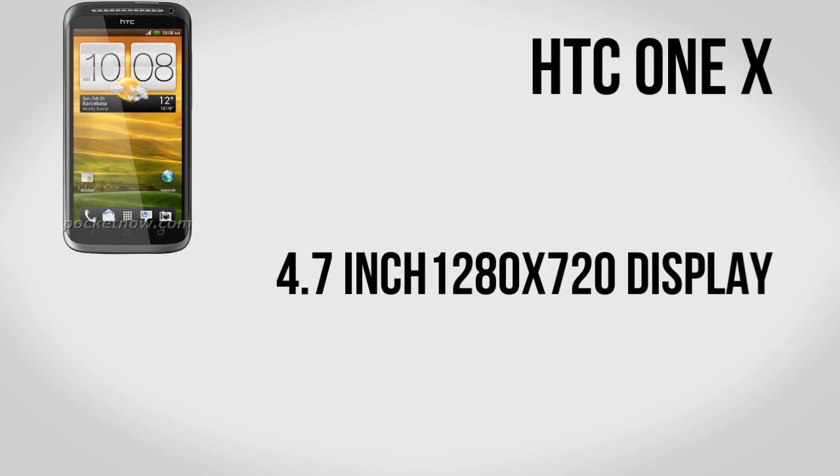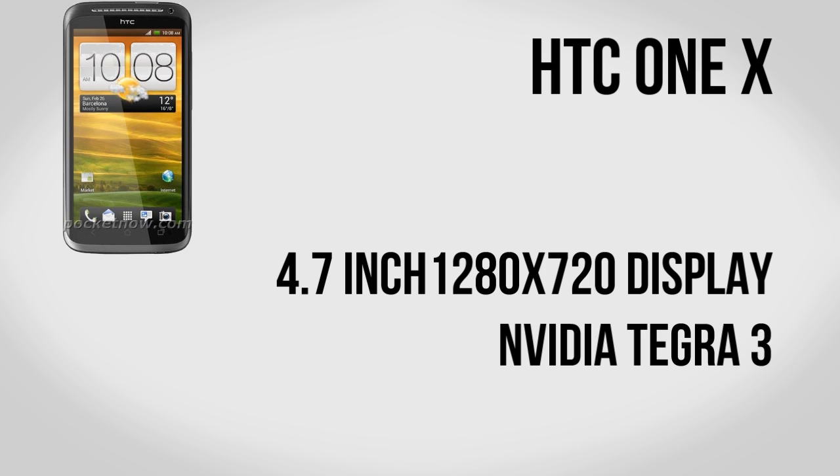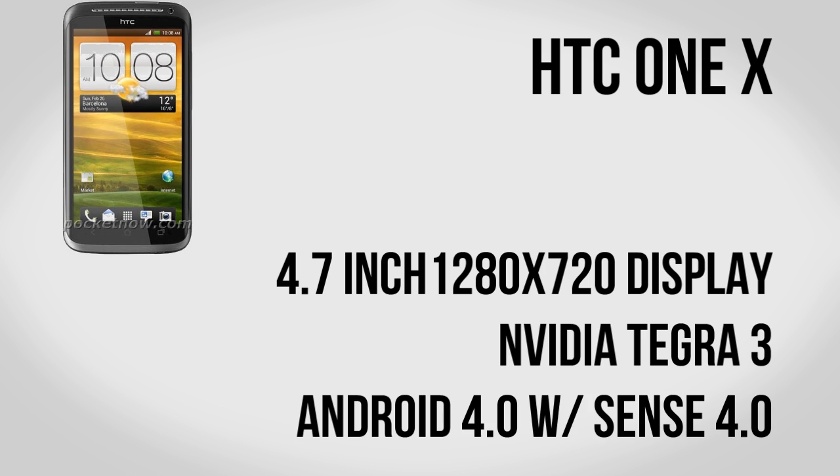The HTC One X isn't quite official yet — there have been some leaked images — but in general it looks to have very similar specs, with another 4.7-inch 720p display and the Nvidia Tegra 3 quad-core processor. It's also going to have Android 4.0 with Sense 4.0 on top, making it look like a really solid flagship for HTC. It has another skin on top of Android, but I do actually like Sense. I still prefer vanilla Android, but if I had to pick a skin it would probably be Sense.